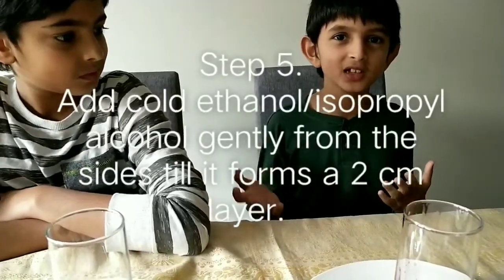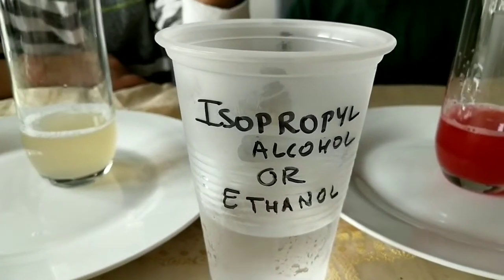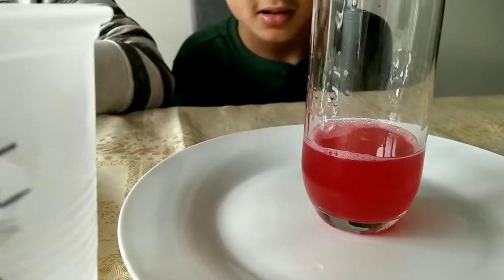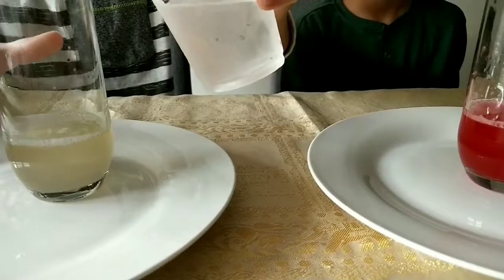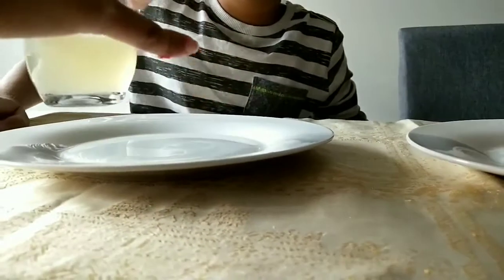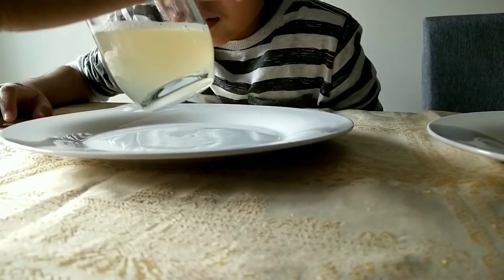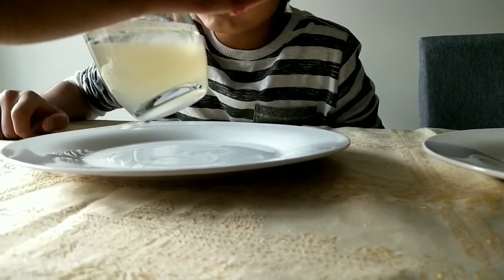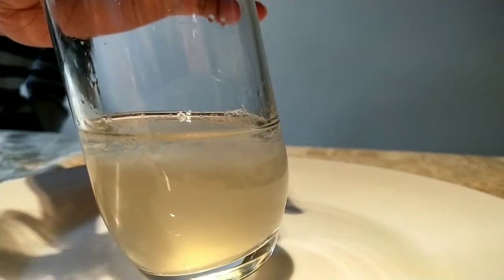Now we've finished filtering. Here's our ethanol — you can use either isopropyl alcohol or ethanol. DNA clumps are soluble, which means they can be dissolved in some liquids, but not in alcohol. So adding alcohol helps the clumps of DNA to form. You've got to be very careful when you pour it — pour it from the side. We're going to be adding about two centimeters of ethanol. Let's see what happens.